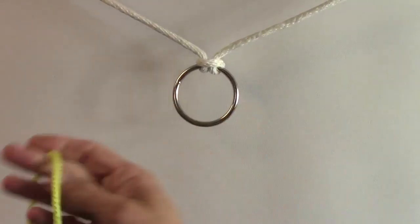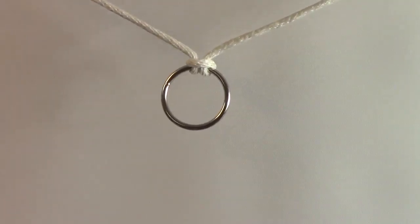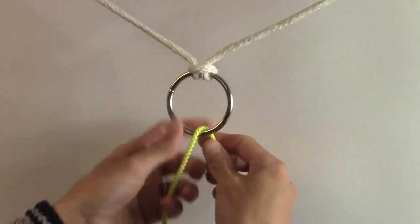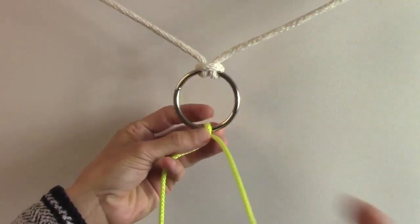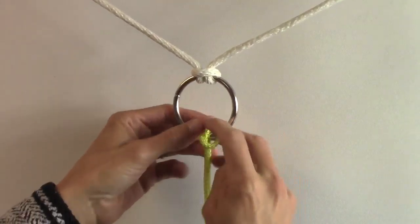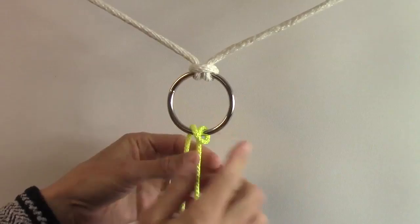We're gonna do the boom hitch. This is a pretty strong knot. We're gonna go through the front of our ring here, then we're gonna bring it around and criss cross over to the left. So when we're done with that we have an X going on here.